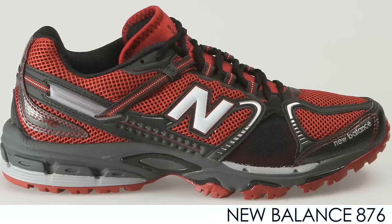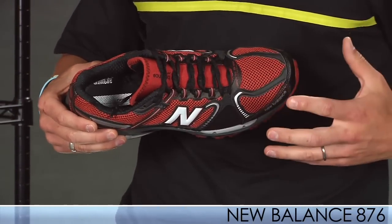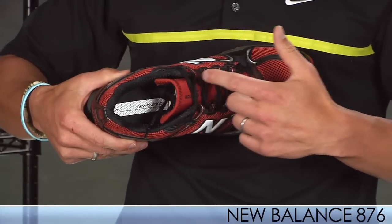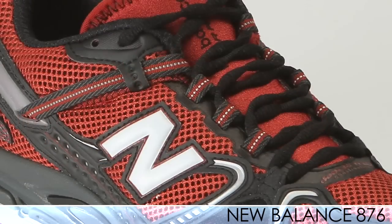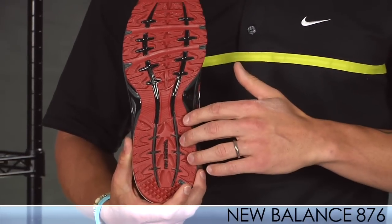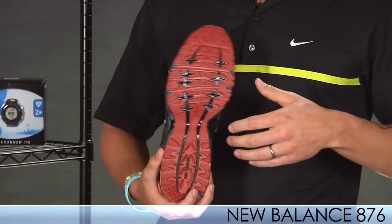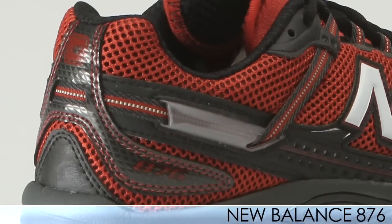They offer a debris-free construction upper, keeping any unwanted debris out, especially on the trail. It uses Lightning Dry in the collar lining to provide optimum moisture management, and with the lockdown liner on that upper it really keeps that foot feeling secure. The 876 also uses a versatile outsole design for the road or trail, so it will definitely meet your needs if you're in those transitions or just wanting something for trail and maybe a little road.